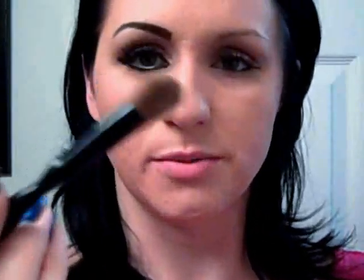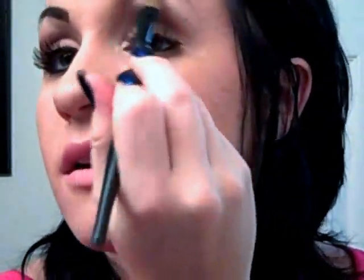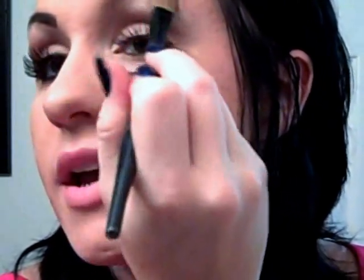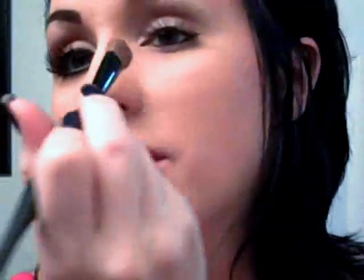Then you're going to take a big fluffy shader brush and use the color Virgin. Pat that on right here at the top of the eye, underneath the brow bone, and then take a little bit more and go in the inner corner of the eye right here.